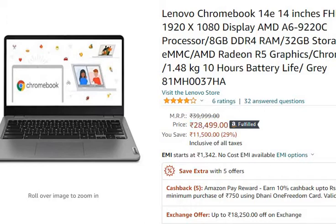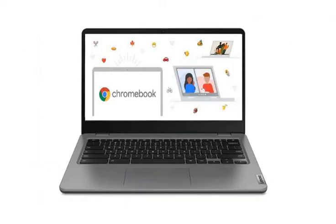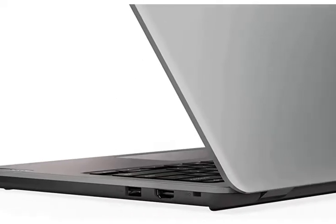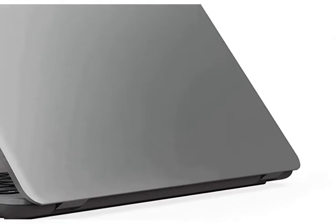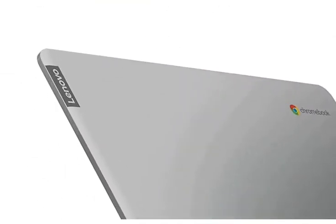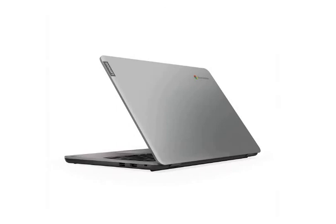Let's get into the features. First of all, let's get into the processor: AMD A6-920C processor. For memory and storage, this has 8GB RAM and 32GB eMMC storage.